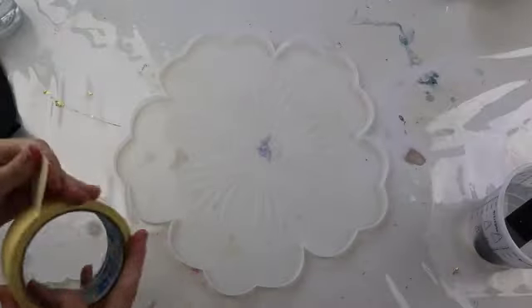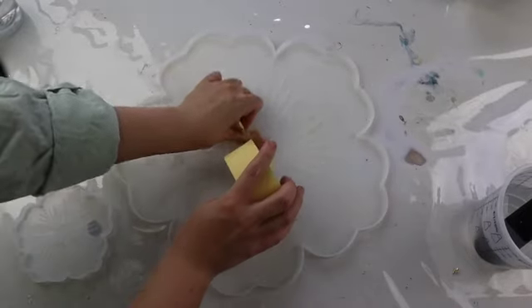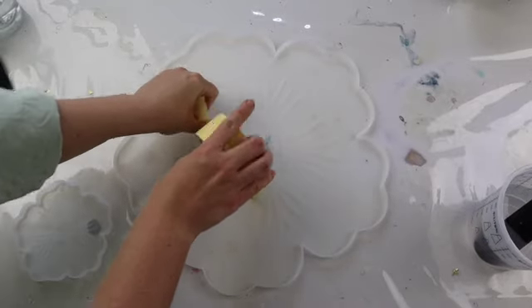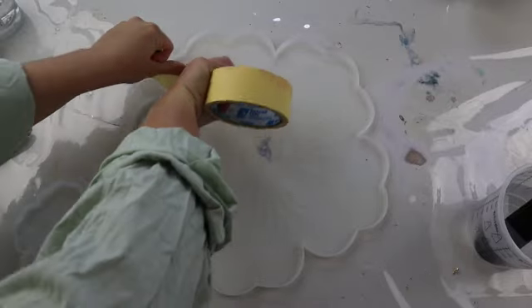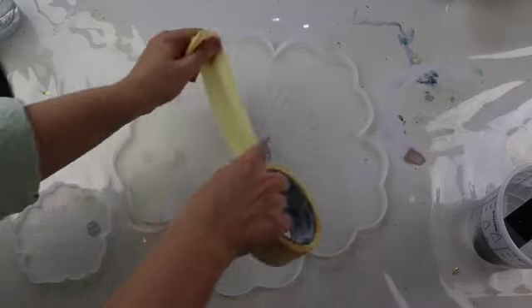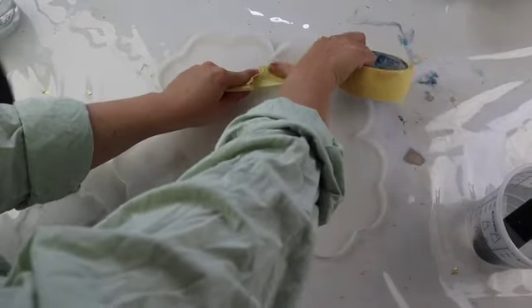Next up it was time to work with my really big flower mould. I just got this one off my Amazon store and I'll add the link below — it was huge, bigger than my head! I did not realise how big it was when I bought it online. This one comes with four coaster moulds as well, but I'm only going to be using one of the coaster moulds today.